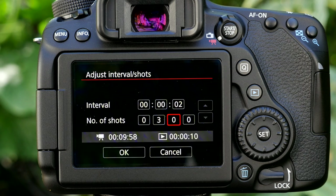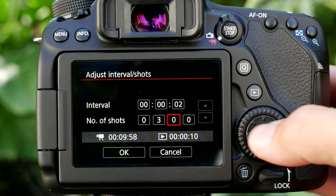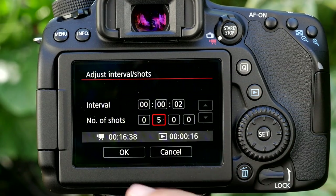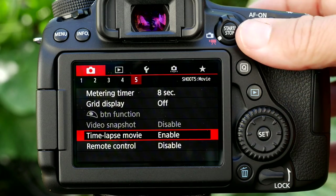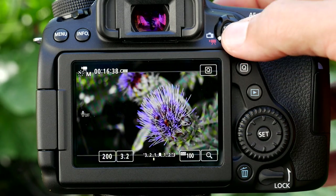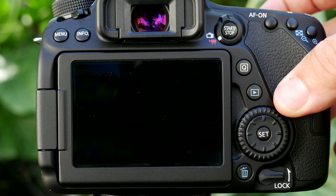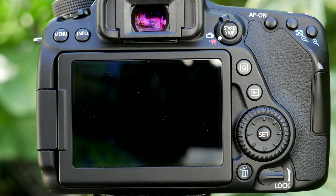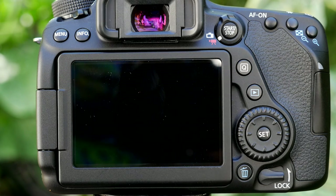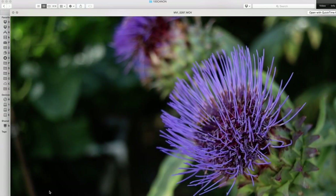Most good time-lapses switch from shot to shot every few seconds to give the viewer something different to look at. Let's change this to 400 or 500 shots — you can see it now says 16 minutes of recording and 16 seconds of playback. Let's say okay, then hit start. We're told to start movie recording by pressing the shutter button. It's smart enough to turn live view off. It's basically running a very slow movie, capturing electronically, and when done it presents a ready-to-share video file that can be uploaded to YouTube.